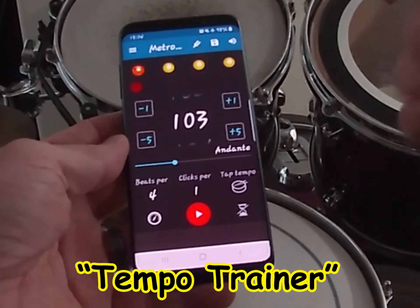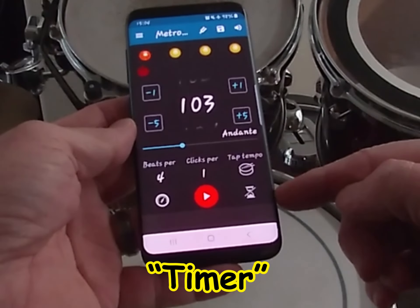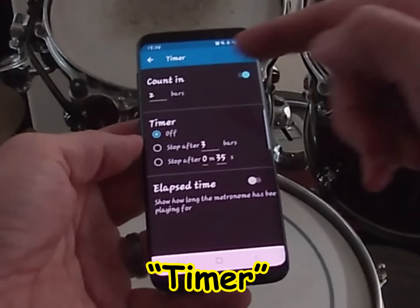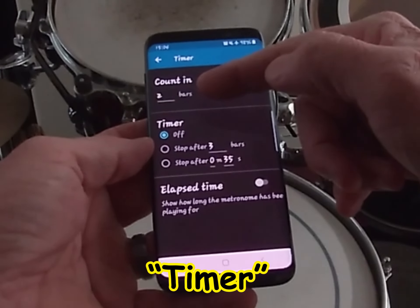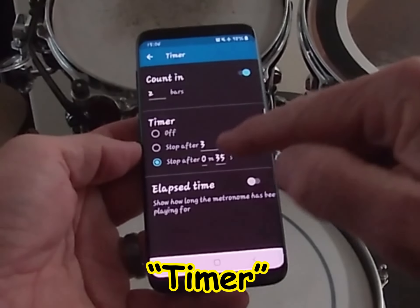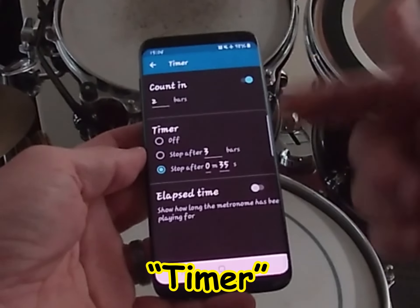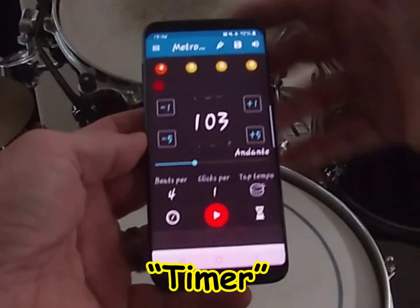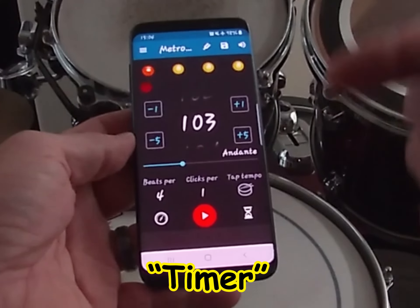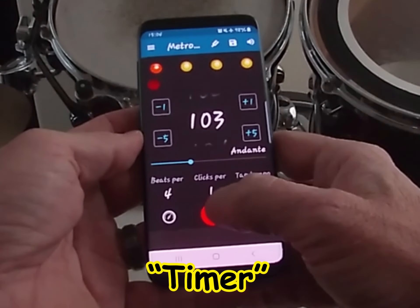The other feature I love is this little hourglass icon — right now it's shut off but I really love to use it. Like the Speed Trainer, it's synced to the two-bar count-in. You set 'Stop After' and enter how many minutes and seconds you want the metronome to run. I've set it for 35 seconds — so the metronome will start, get a two-bar count-in, accelerate by one BPM every four measures, and then shut itself off after 35 seconds.